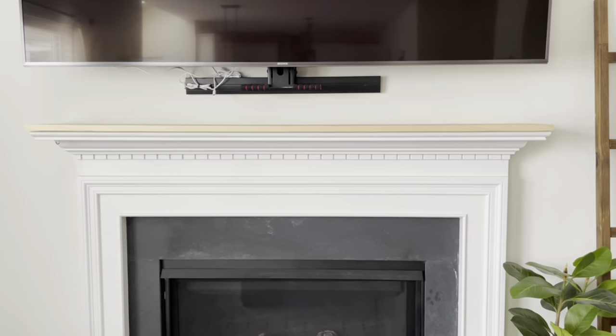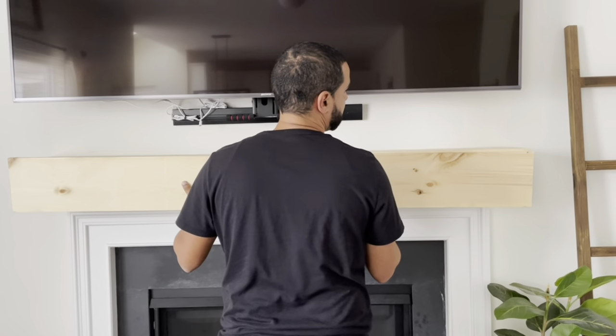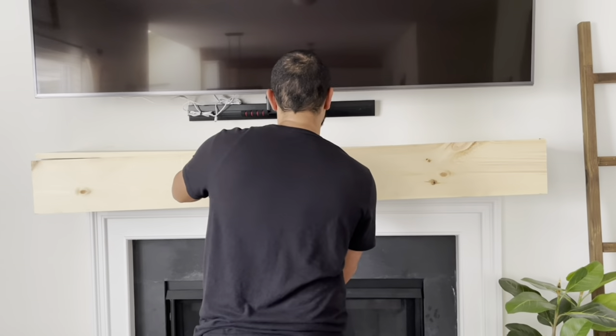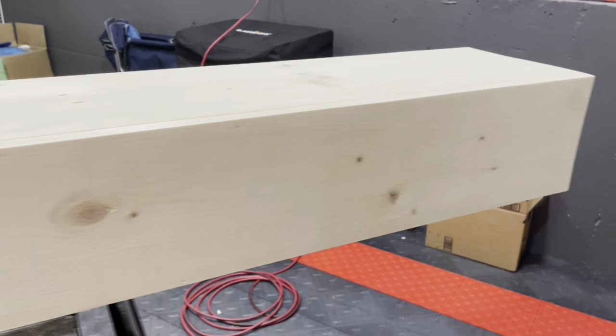All you have to do is measure the mantle that you currently have on your fireplace and then make the cuts based off of that. Once we cut everything down we went ahead and test fit it to make sure it was the correct length, then we glued everything together and finished it off with some brad nails.